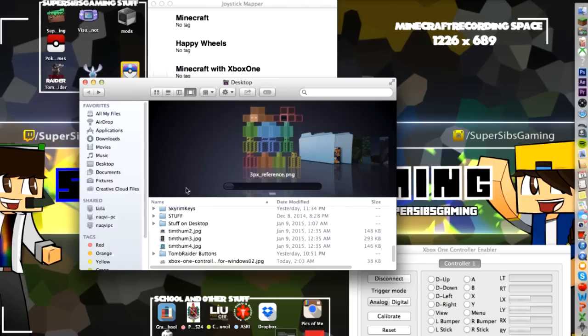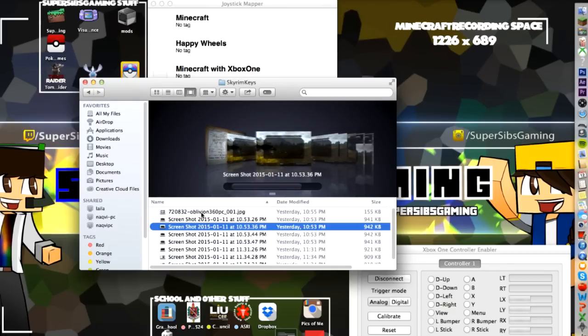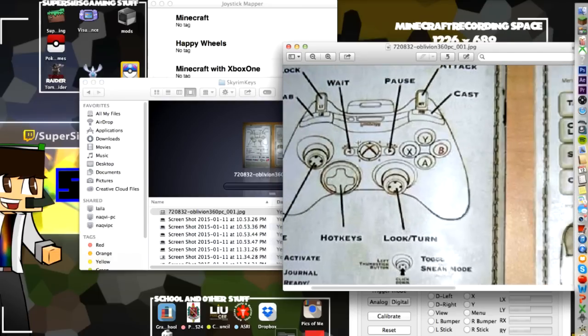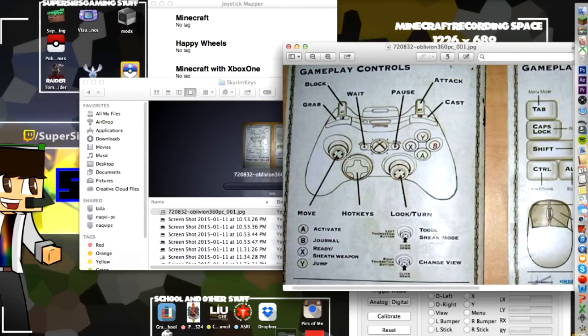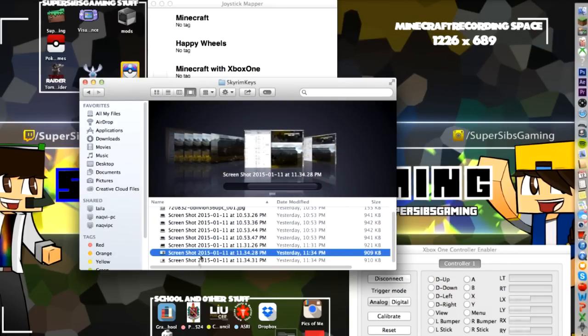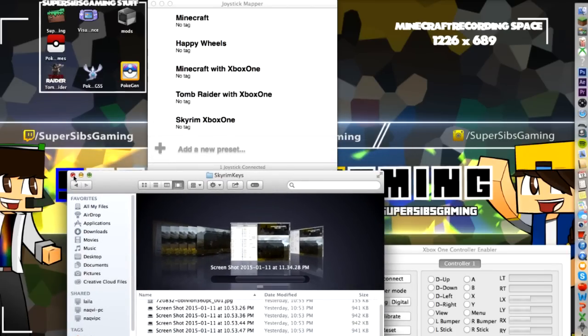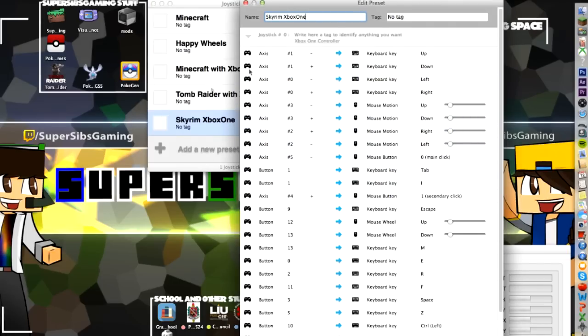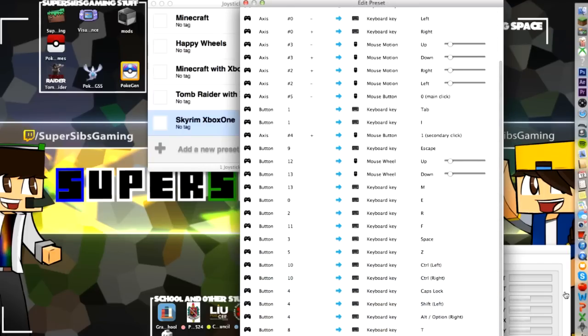If you'd like to do Skyrim with the Xbox One controller, I also have that set up. It's set up to be just like the one you see here — block, wait, pause, all of that. It's all set up like that, maybe a few variations, but you'll figure it out. For the first set of presets, pause it right here so you can see it. And for the rest, pause it right here so you can see it.